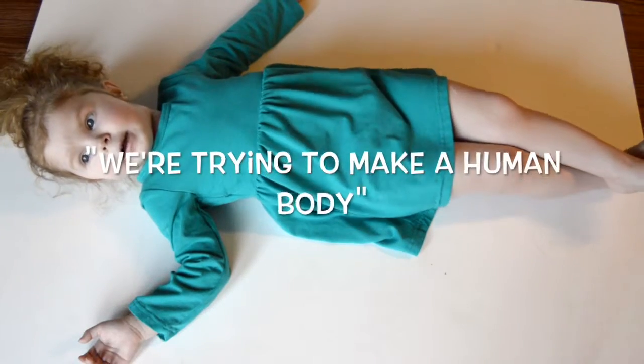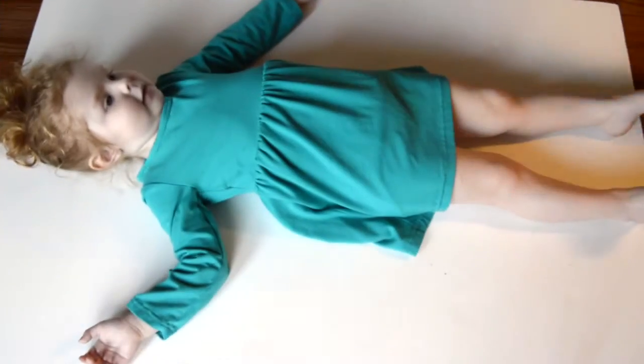What are we doing? I'm trying to make a human body. Alright, first we need to trace you.